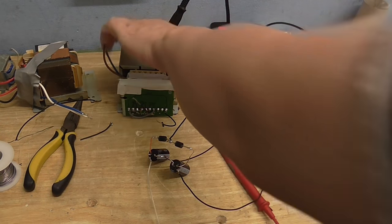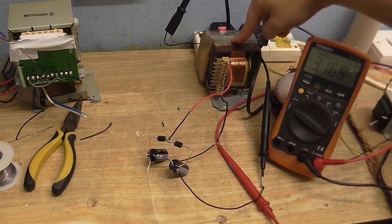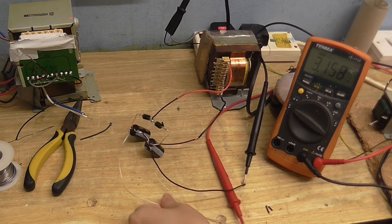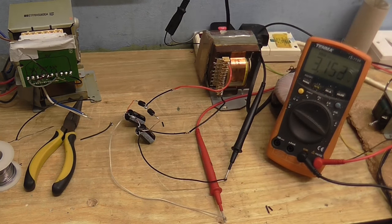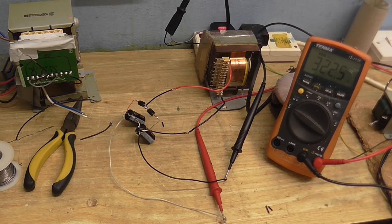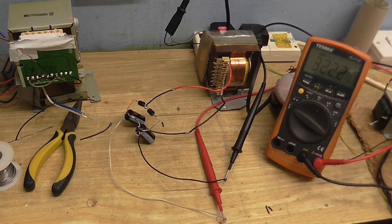Let's connect this to the big transformer and see what that gives us. I've got the other transformer in, so this one is not doing anything. Remember, this one gives us about 115 volts AC with all the secondaries in series. Let's see what 115 volts AC becomes when we put it through the voltage doubler — 322 volts. That's a lot higher than what I want. But this transformer has multiple windings, so I can just connect it to a different voltage on the transformer and I'll have the voltage I need.